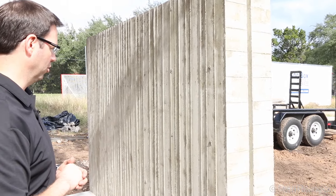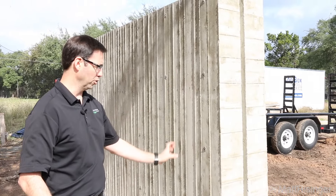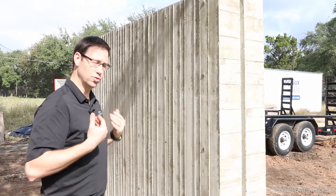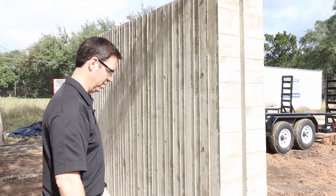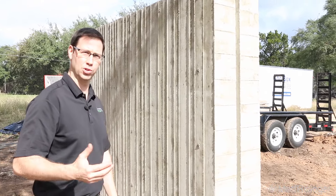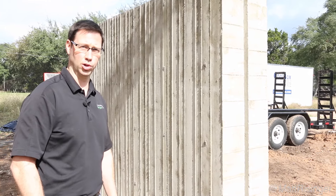If you haven't seen board form concrete, this is basically a standard concrete wall that's been formed with wood. When we take those forms off, we're left with this texture and this design, which is really a piece of sculpture and some really neat architecture, as well as being structural on this house.